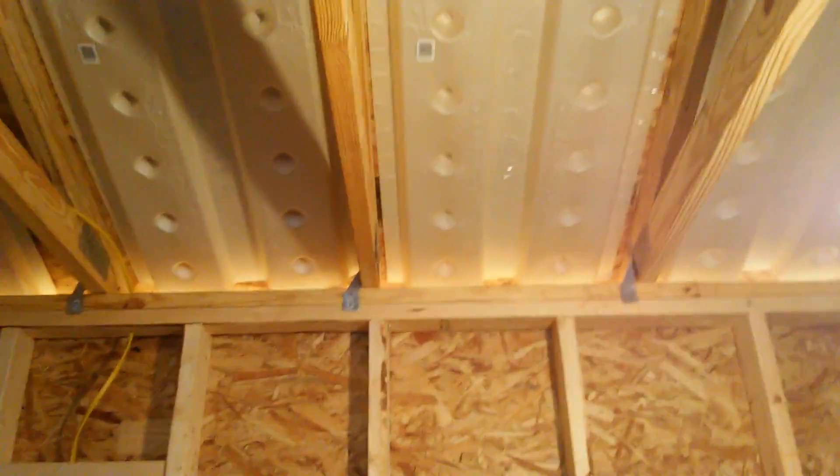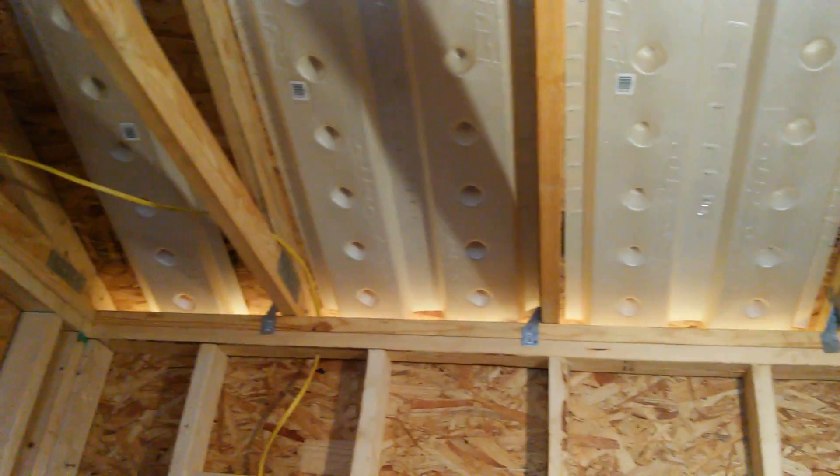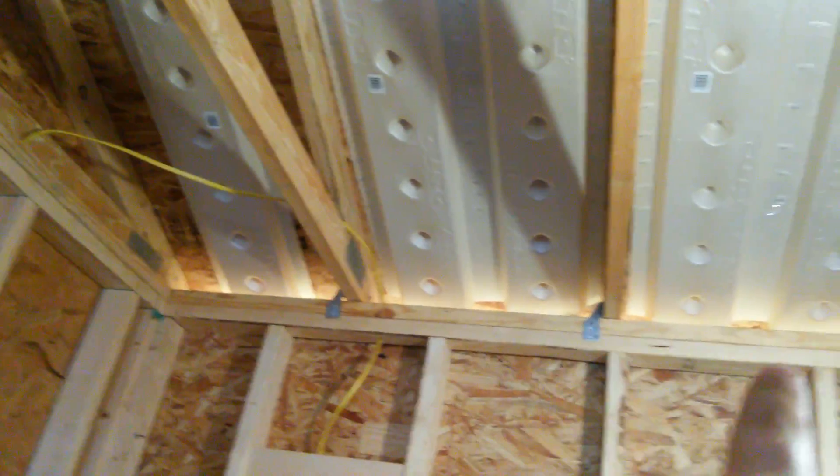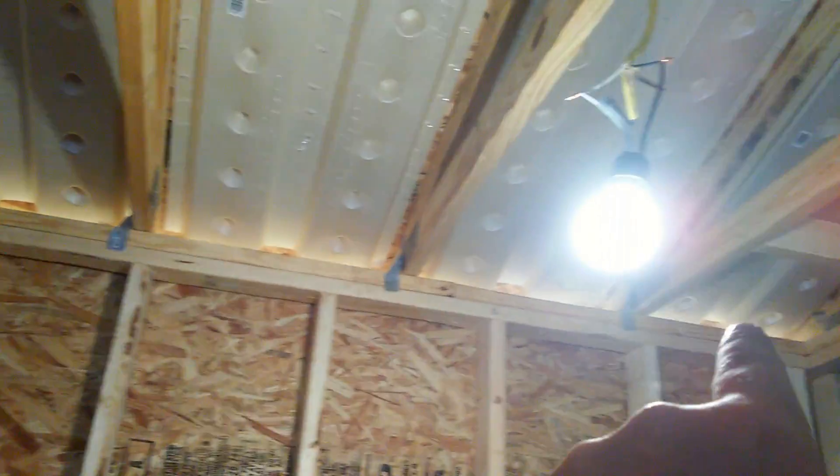I'll be working on the exhaust fan, the lights, and getting ready to put the ceiling on in here, as well as getting ready to do the spray foam insulation. So I wanted to get this done. I still need to put in the batt insulation in there to cover up these holes, so I'll probably work on that next.